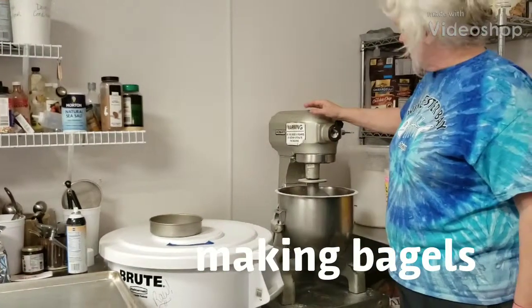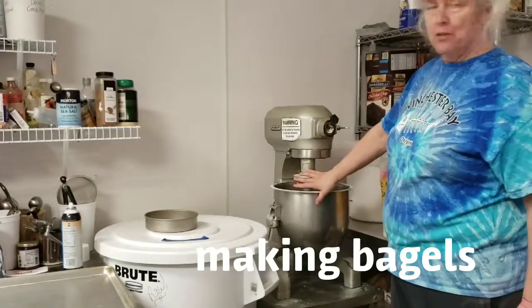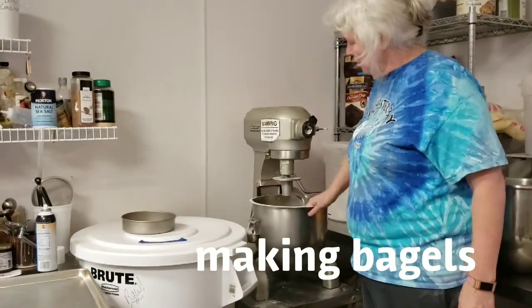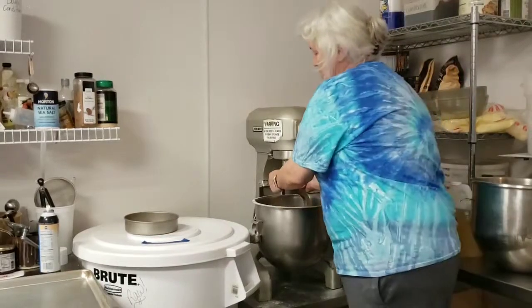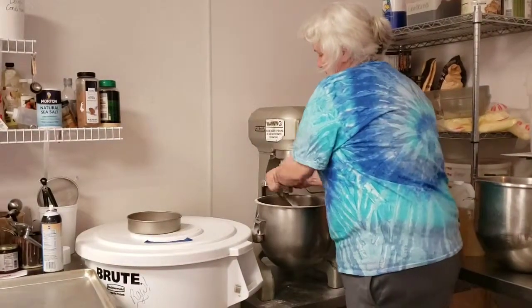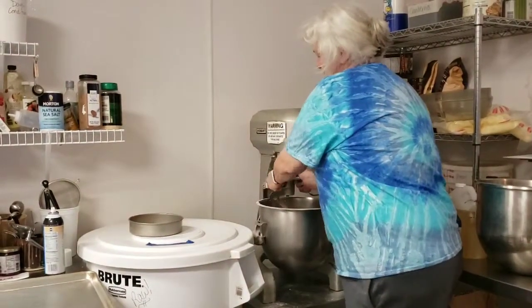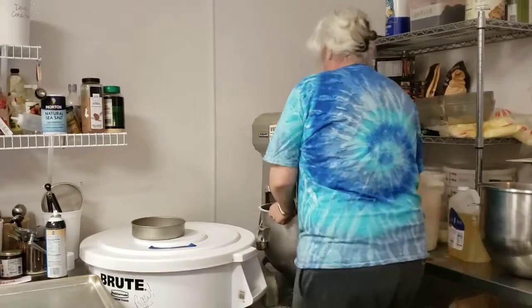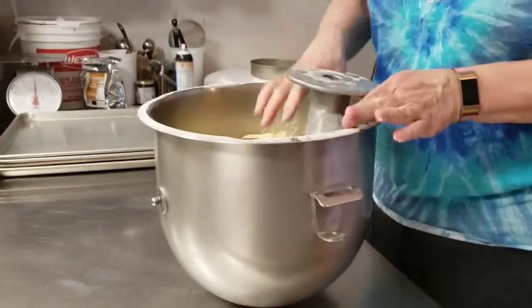We're going to do a video on bagels today. The bagel dough is already made. We're just going to lower it down with the slobber right here. Then you go up with this and turn until it comes back down. Once it's done, just snap the bowl out like that and bring it over here.